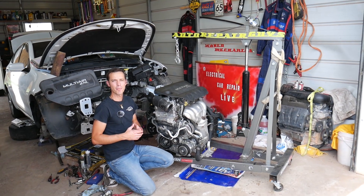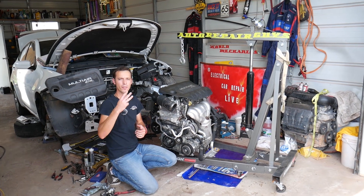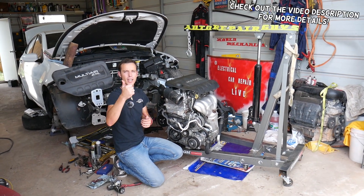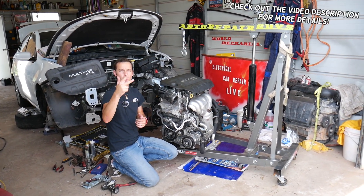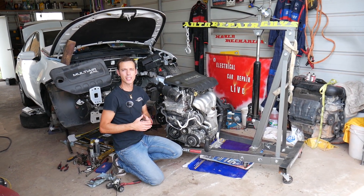Hey guys, welcome back to Electrical Car Repair Life. Thank you guys for watching and subscribing to the channel. If you guys have any of the following three vehicles — Fiat 500, Chrysler 200, or Dodge Promaster City — with a 2.4 multi-air engine and you need to replace your camshaft position sensor, stay with us.